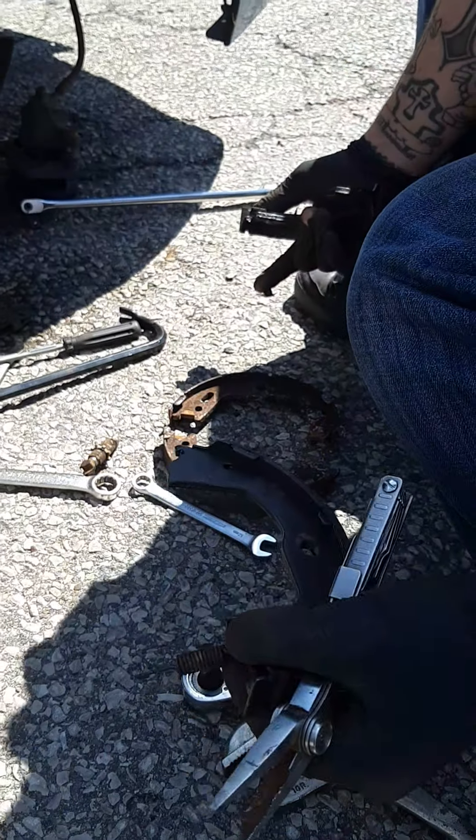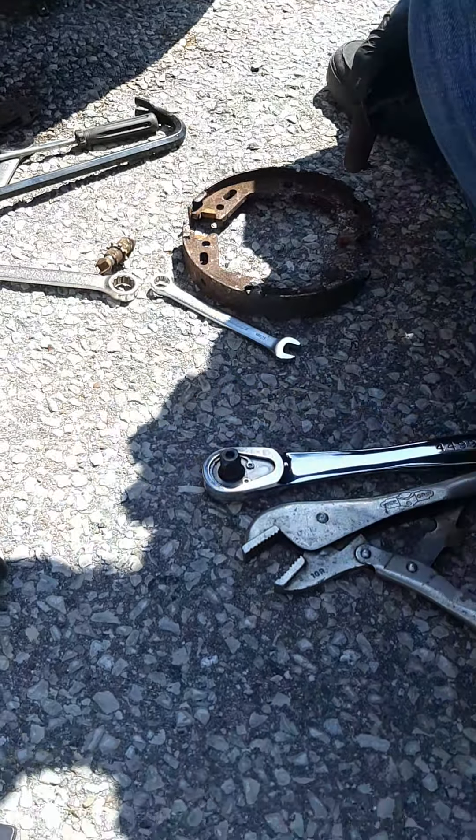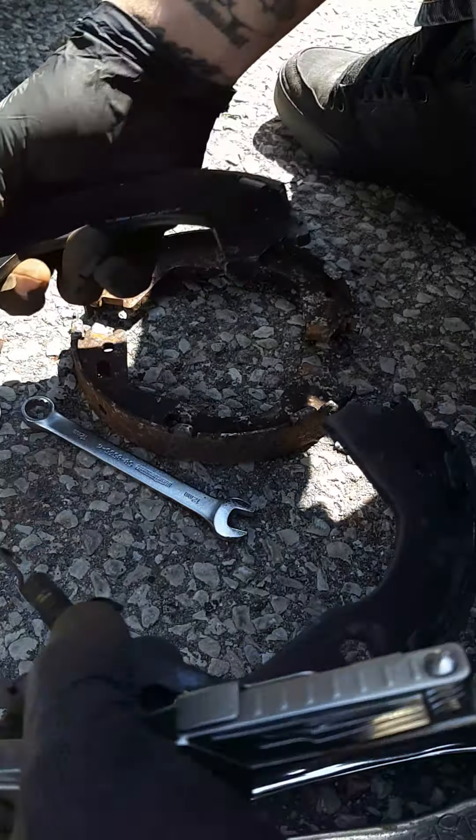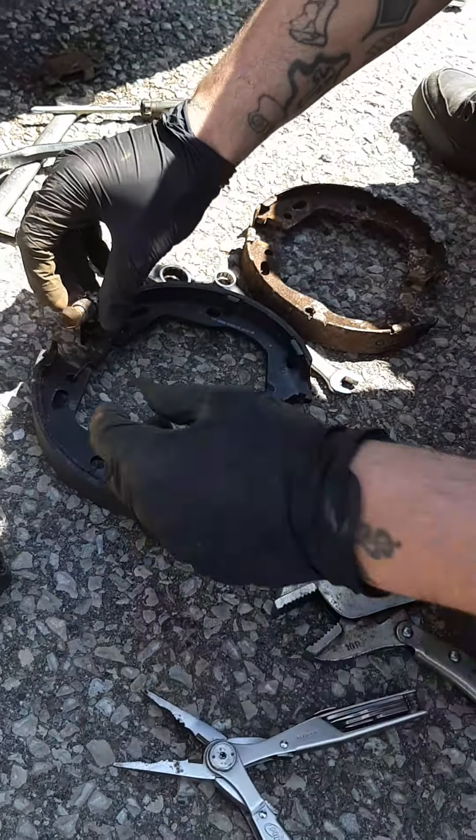He's gonna put the e-brake together. When you take it off, you put it back the same way you took it off. That's how it goes — that's how I took it off, so that's how you're gonna put this one back on. Like that, that's gonna go there.